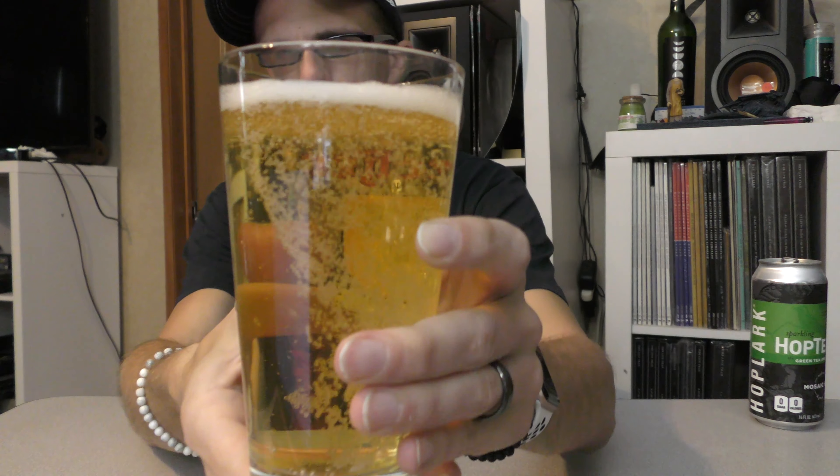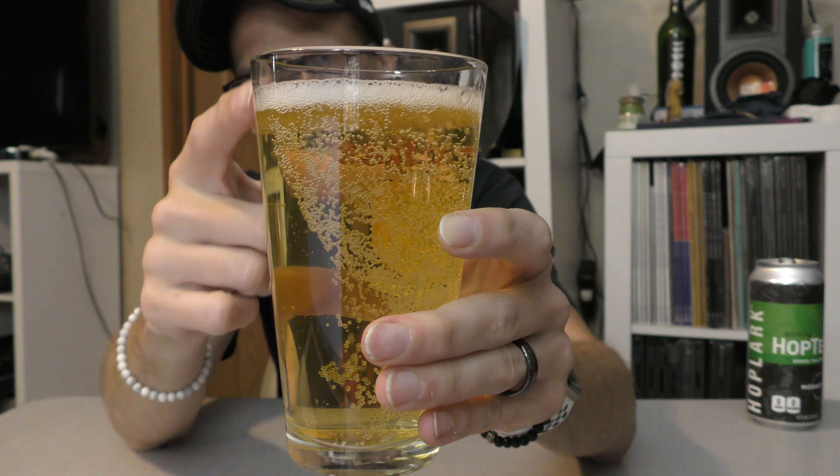So let's pour it up. Pretty decent head on it, pretty good amount of carbonation. I know I'm reviewing this like it's a beer and I'm drinking it out of one of my beer glasses, but it's not really technically a beer, so I apologize in advance.